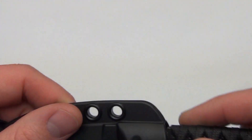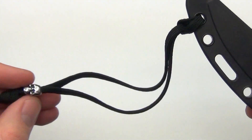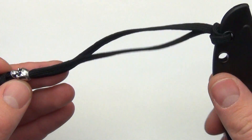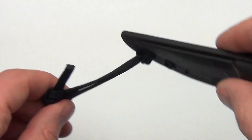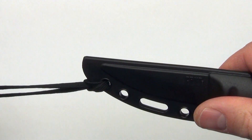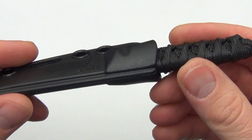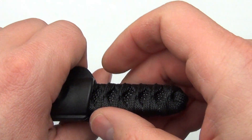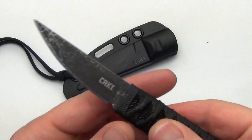Nice small compact fixed blade — snaps into that sheath very well. It has the tethering system that Lucas adds to his knives, which is very cool. You attach that to your belt loop, tuck it in your waistband, pull it out and your knife is always clear of your body. The knife sits in the sheath very good. I like to put my thumb on the back of that sheath and give it a little pop to pull the knife out, and there you have it — set the sheath down.